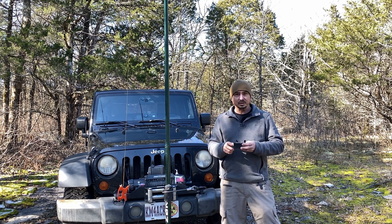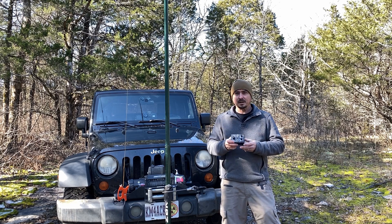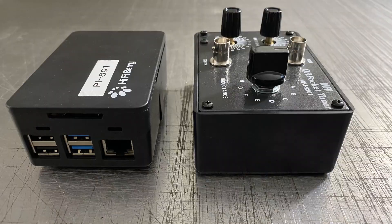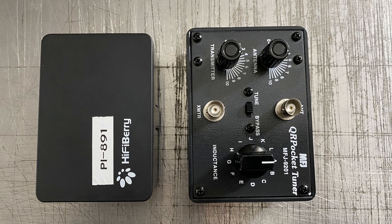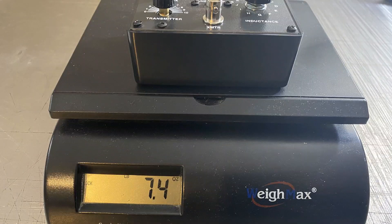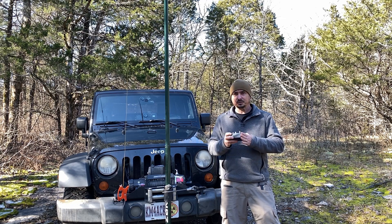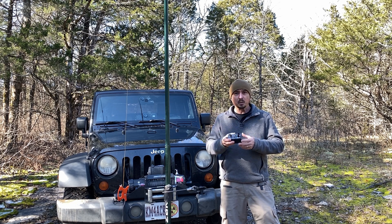The build quality is fantastic on this. It does come with BNC connectors. The form factor is another great thing about it — this thing is slightly bigger than a Raspberry Pi in the HiFiBerry case that I use with a power board, just slightly larger than that. I didn't weigh it before I came out here to the field, but I will overlay an image right here of this thing sitting on a scale so you can get an idea of how much it weighs.